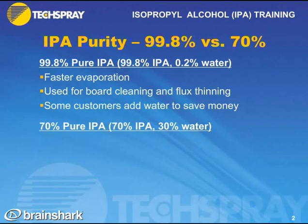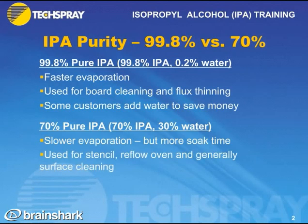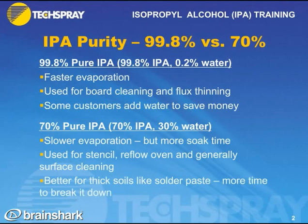A 70% pure alcohol is often used because of the slower evaporation — it has more soak time on the soil. It's used for stencil cleaning, reflow oven cleaning, and general surface cleaning, because it has more time to soak in and break up those thick soils like solder paste.